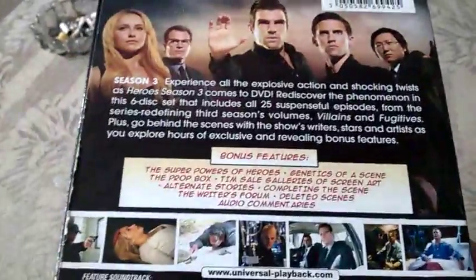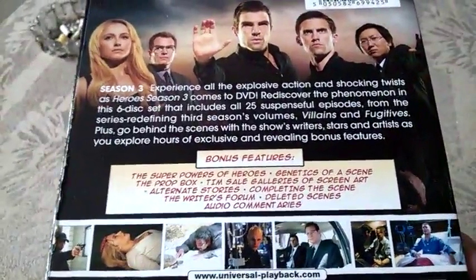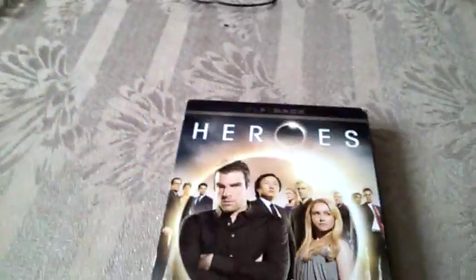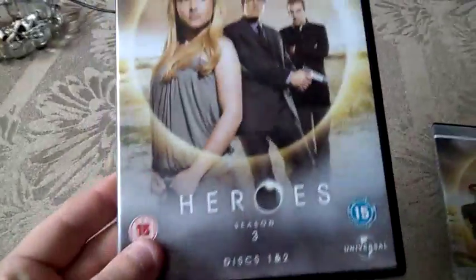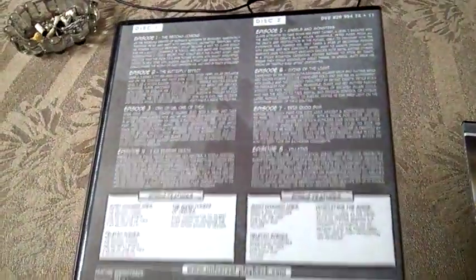I really enjoyed this season. I have probably four episodes left to finish it and I really love it because I find it a lot more interesting than the first season — so much is happening. Let me show you the content inside.